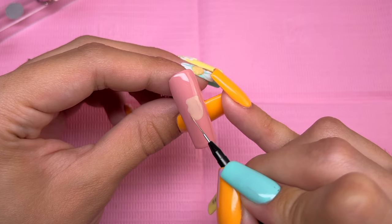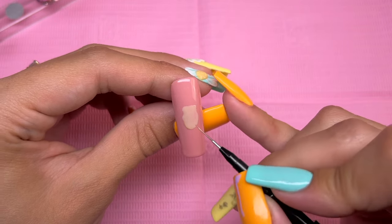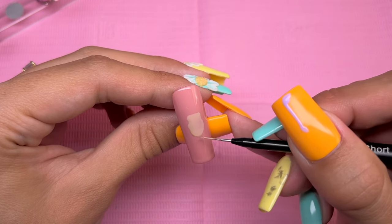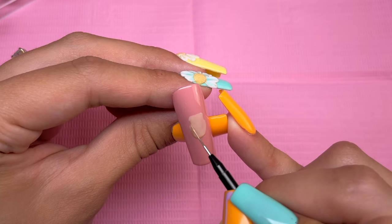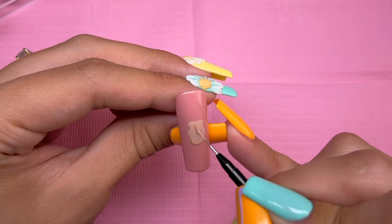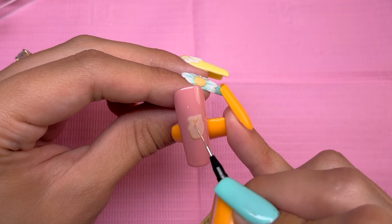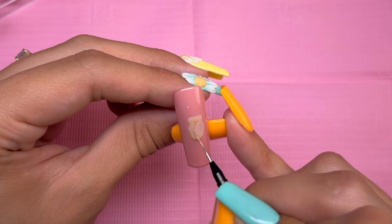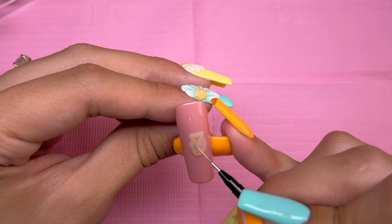Once I have the skin tone down, I did go ahead and cure that for about 30 seconds. Now I'm taking the pure color Bare It All from Nails by Dev and using this to do a little bit of shadows on his face. I am not the best at shading characters — I am still learning how to do character nail art — so I might not be doing this exactly right, but I think it gives me a decent result. I am just going by my reference photo and trying to place the shadows as accurately as possible.